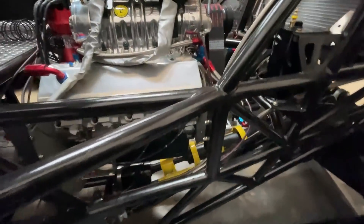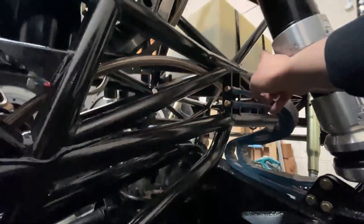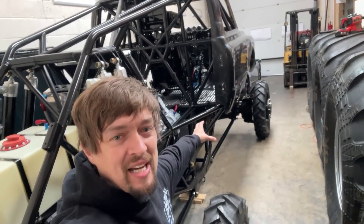The engine's all plumbed in. We've got all the water hoses all done now, all going into the rad. All the fuel hoses are all done, all going into the tank. Still got to plumb up all the hydraulics, and we've still got to do all that wiring, which I'm really not looking forward to. So we're getting very close to the official engine start-up day, and there's going to be a video on that soon.